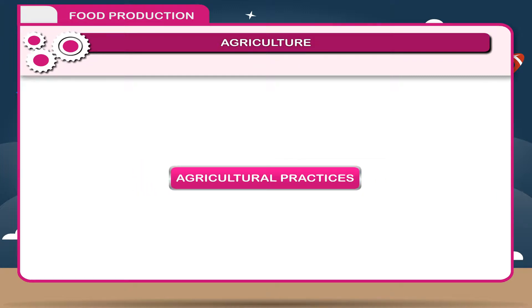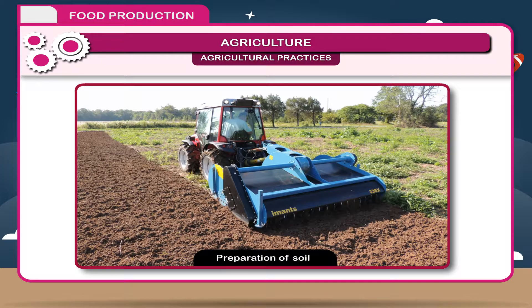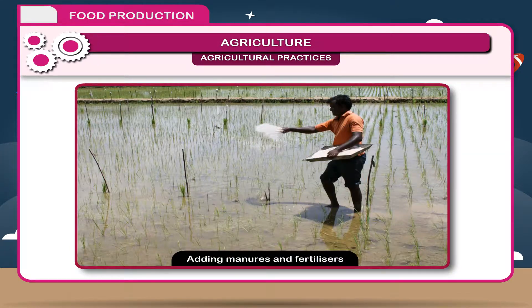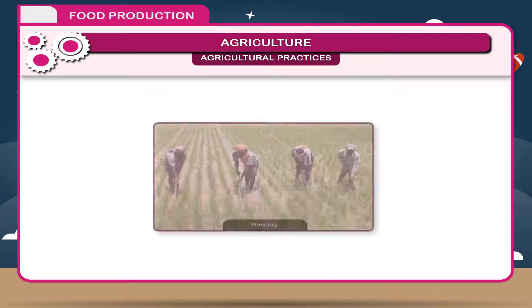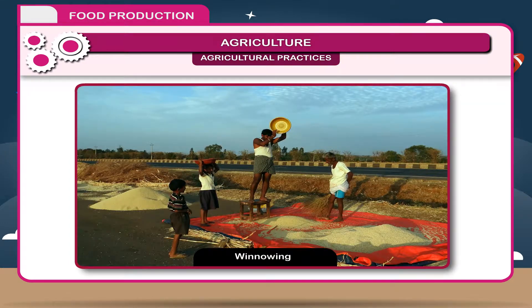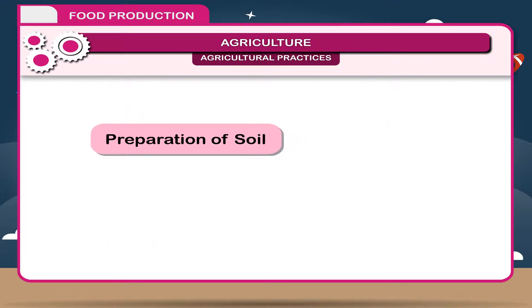Agricultural Practices. The process of farming is completed through these steps: Preparation of soil, Sowing, Transplantation, Adding manures and fertilizers, Irrigation, Weeding, Harvesting, Threshing, Winnowing, and Storage.